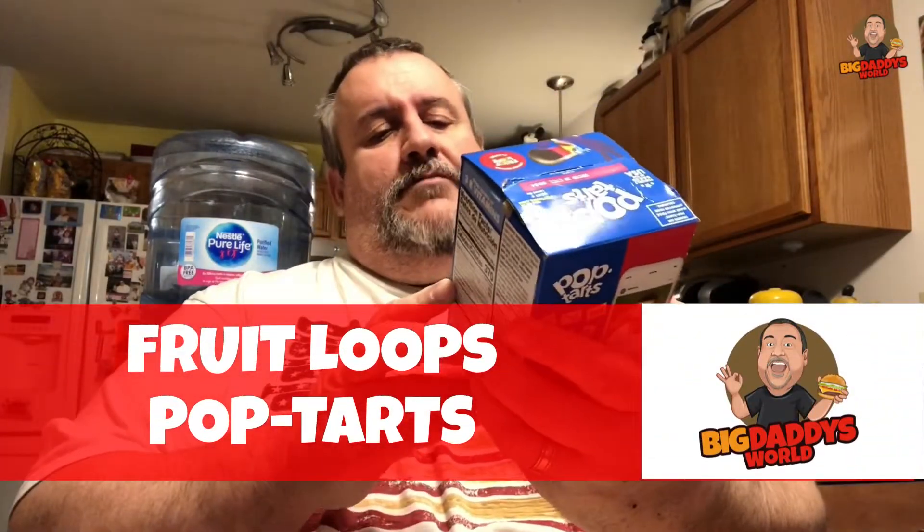Hi guys, Conrail Connoisseur here. If you like really good food reviews, you're in for a treat. This channel has a lot to offer — from mukbangs and food reviews to Conrail memorabilia showcasing. Definitely check out the many videos on this channel. We are reviewing the all-new Pop-Tarts Fruit Loops — it's Fruit Loop flavored Pop-Tarts.